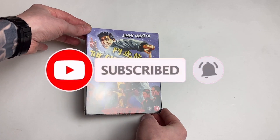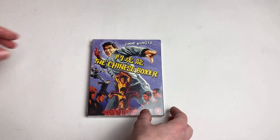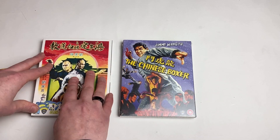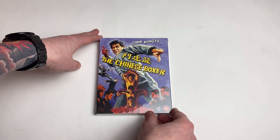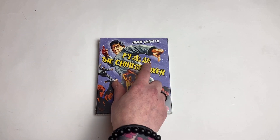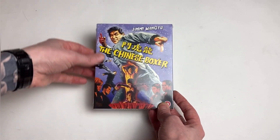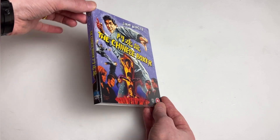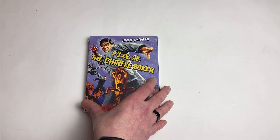Quick unboxing today and one I'm very excited to get into. This is 88 Films' most recent Shaw Brothers release — it's been a while since we could say that. Last time around we got Clan of the White Lotus, which was spine number 26. This is Jimmy Wang Yu's spectacular The Chinese Boxer — in Cantonese, Long Fu Dao, literally means Dragon Tiger Fight — sometimes known as Hammer of the Gods, depending on which territory or release you saw. I've always known this as The Chinese Boxer.